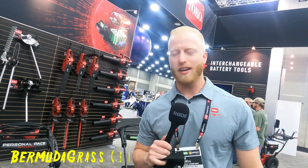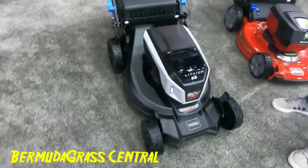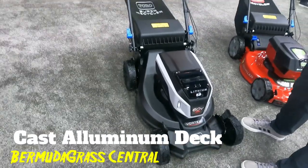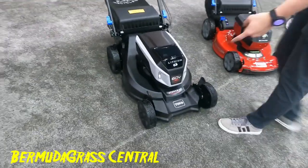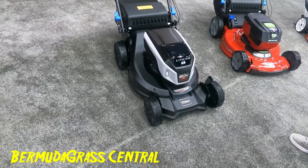What's going on with this right here? This is the new Super Recycler, coming out with a cast aluminum deck. This is bringing commercial quality over to the residential side, on all four wheels with aluminum ball bearings.